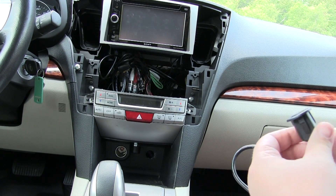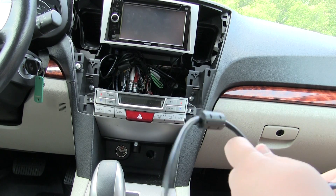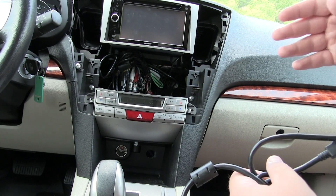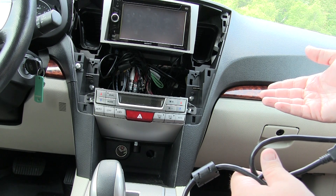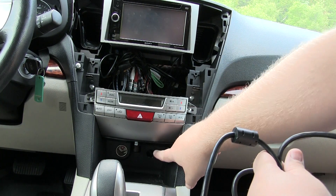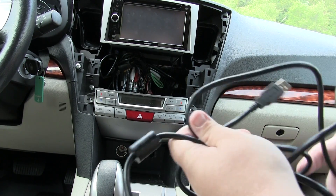What we're going to be doing today is adding one of the PAC Audio USB extension cables. This Sony head unit only has a rear USB cable, so we're going to run this extension cable and place it down here in the bottom of the dash. It's long enough that you could put it in your console, glove box, wherever you want it.